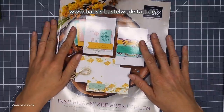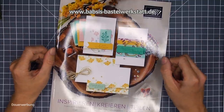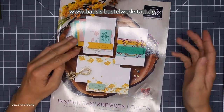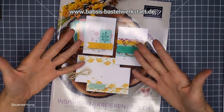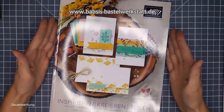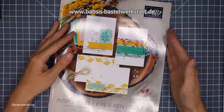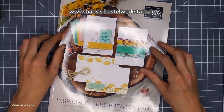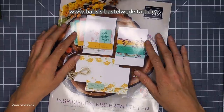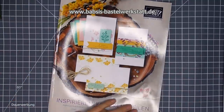Alle Kunden, die überhaupt mal bei mir bestellt haben, kriegen den Katalog auch gerne kostenlos zugeschickt - den sollt ihr aber bitte anfordern bei mir. Ich habe auf meiner Webseite www.babsis-bastelwerkstatt.de extra ein Formular erstellt, wo ihr das machen könnt als Kunde. Wenn ihr Neukunde seid und noch keinen Demonstrator habt, bekommt ihr den natürlich auch gerne kostenlos zugeschickt, aber eben nur bei der ersten Bestellaufgabe. Ich bin auch im Überlegen, ob ich einfach eine Kataloggebühr von 5 Euro festlege - Demonstratoren müssen den Katalog ja selber auch bezahlen.